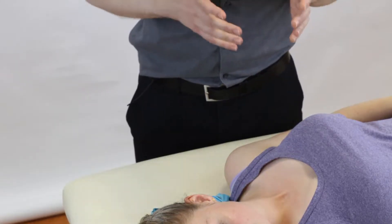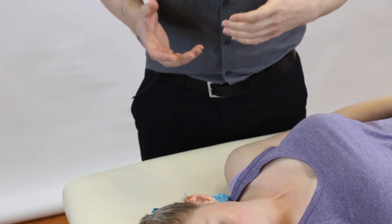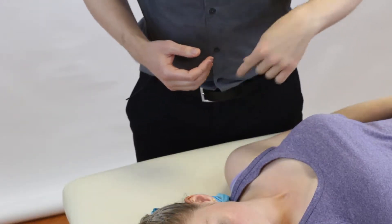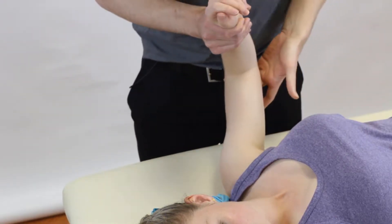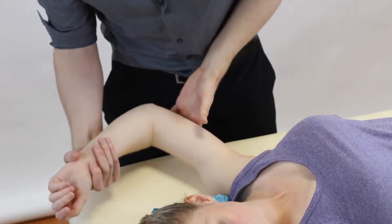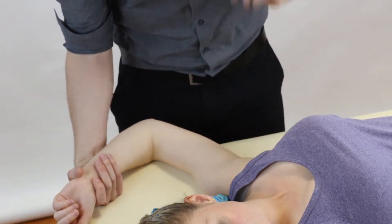If we think about the name and break that down — posterior apprehension — we're talking about people that have had traumatic dislocation or repeated dislocations, and we're thinking about the back of the joint, so posterior. Classically with an anterior dislocation we're looking at this sort of elevation into lateral rotation, where the humeral head can come forwards.